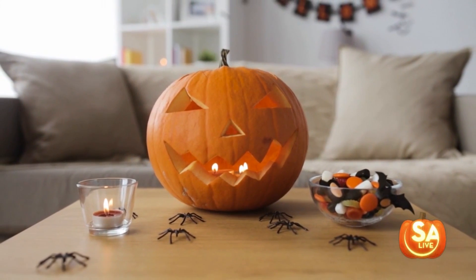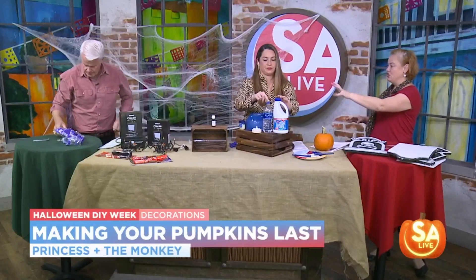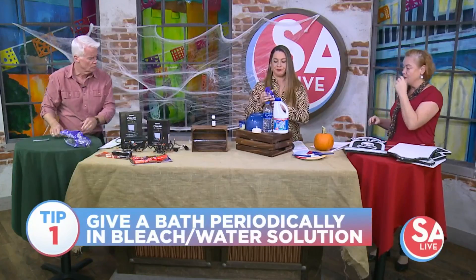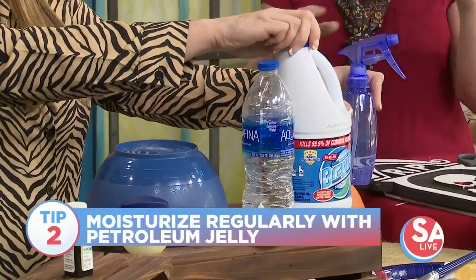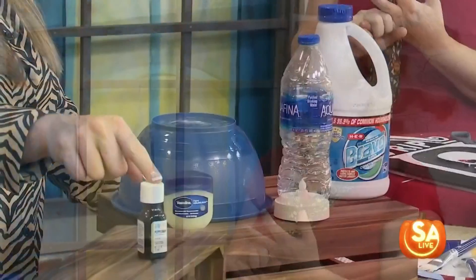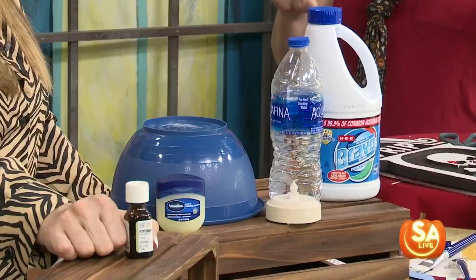To make pumpkins last, do a bleach and water solution — one part bleach to ten parts water. Cut your pumpkin, clean it out, soak it in the bleach, and let it dry completely. Every time you make a cut, do that — the bleach will kill all the bacteria. Afterwards, mix peppermint essential oils with clear non-fragrant hand soap and water, then spray it on. It'll keep it moist and kill any fungus, because peppermint is an antifungal.